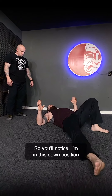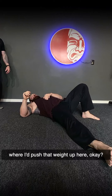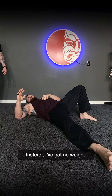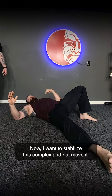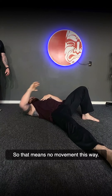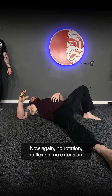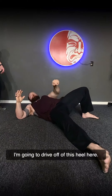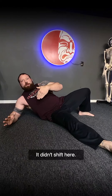I'm in the down position where in a Turkish Get Up I'd push the weight up. Instead, I've got no weight. I want to stabilize this complex and not move it — no movement laterally. No rotation, no flexion, no extension. I'm going to drive off of this heel, and you'll see the shoulder complex is stable and didn't shift.